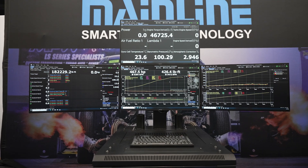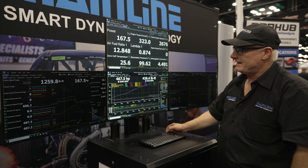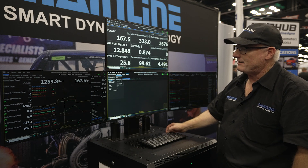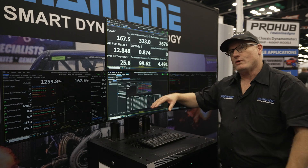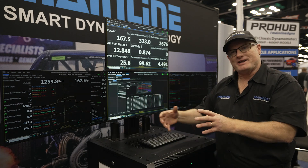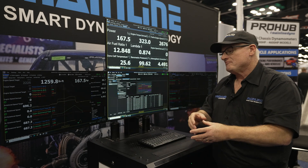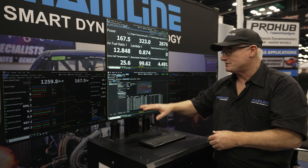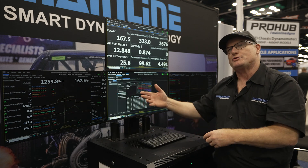Apart from what you see here — the data grid, main screen, ramp screen, and data log screen — we have the ability to input CAN data. You can set it up so that a customer who is well-versed in CAN and setting up dashboards will understand what they see on the screen. If they have their own proprietary CAN equipment they want to connect to the dyno, it's straightforward: just put in a CAN ID, put in the parameters, and it's all set up ready to go.